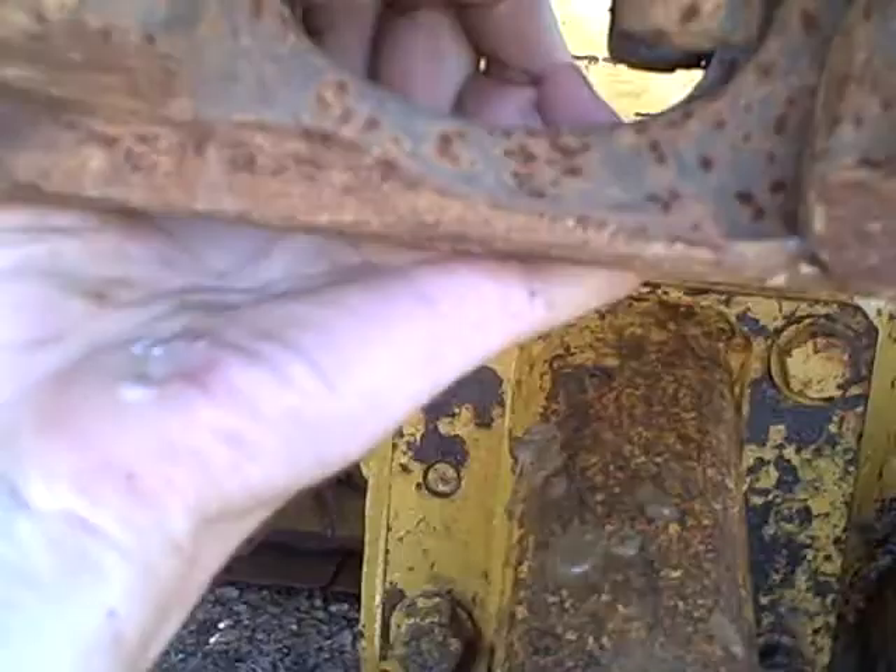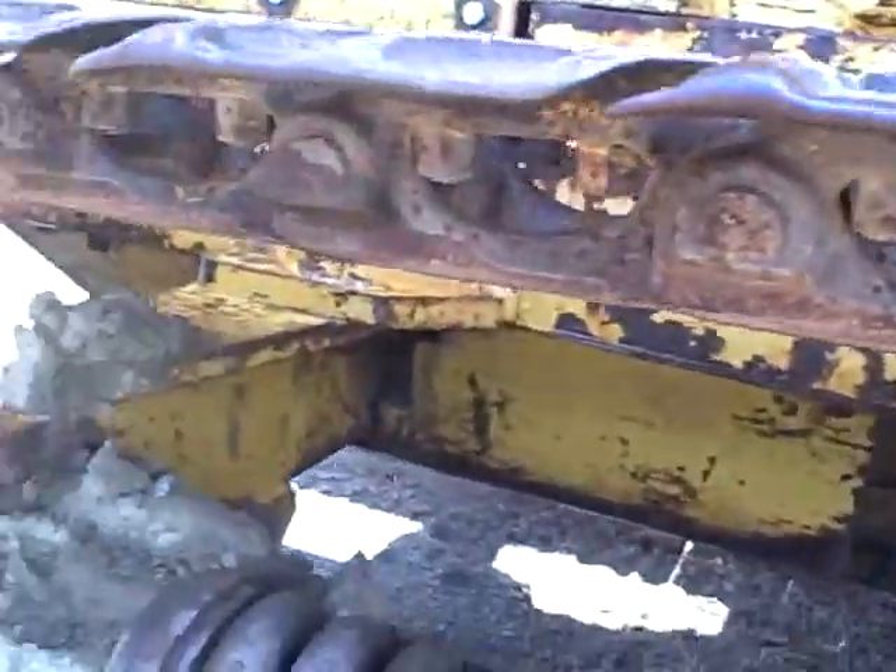Your rails are pretty worn, but I believe if you just took these pins — there's the pins there — they've been used. The top side's good, so you can turn your pins, and that's good. But this is what the undercarriage looks like right here.